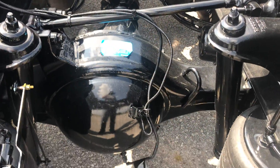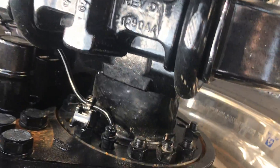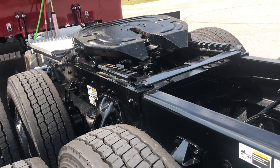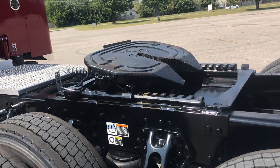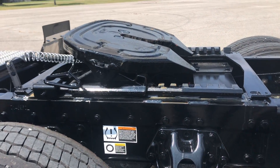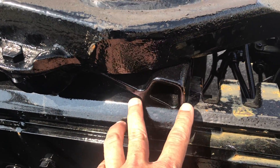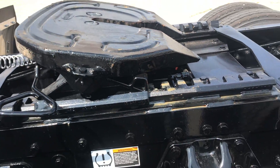3.25 rear ends, disc brakes all the way around. Holland FW 35 fifth wheel — and if you need a pinnable fifth wheel, what's nice about the 35 is it's already got the piece here so if you need to add the kit you can do that.